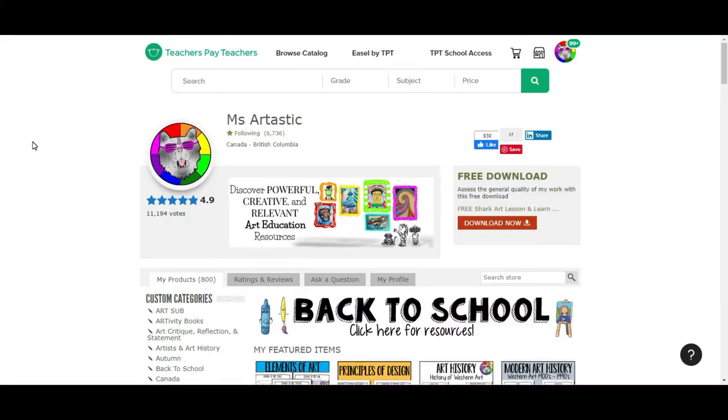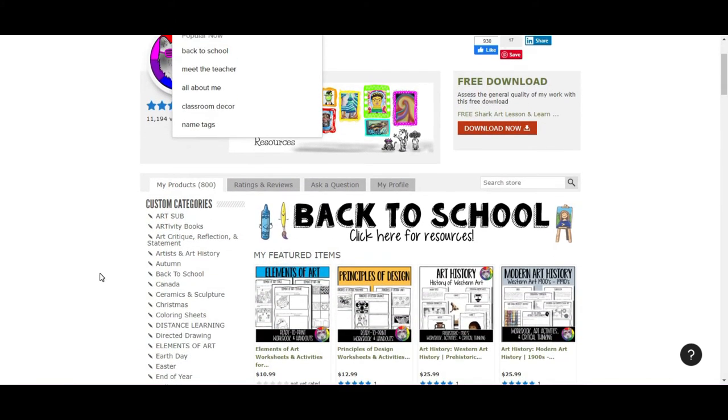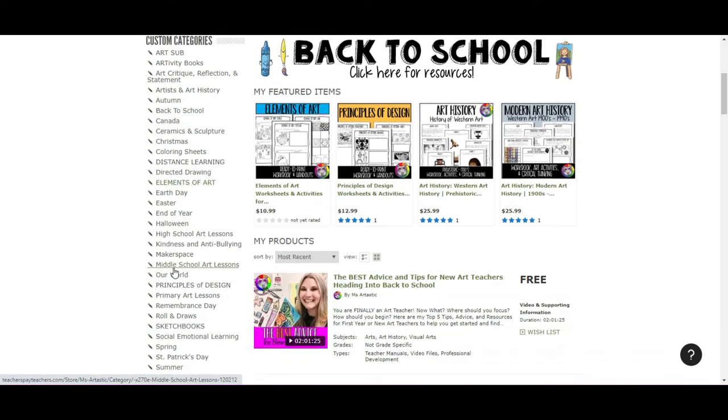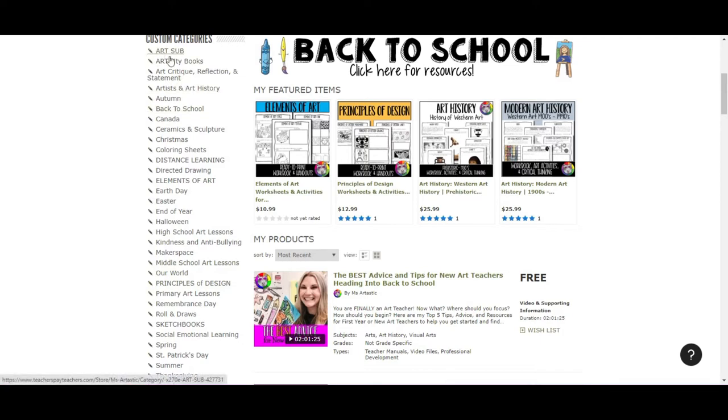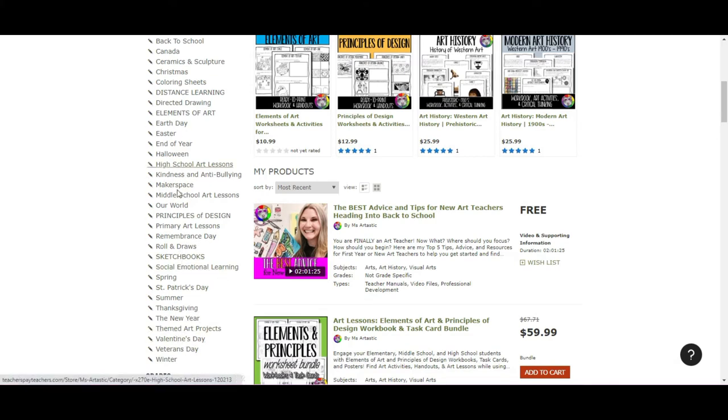The next place to go is the Ms. Artastic Teachers Pay Teachers store — search Ms. Artastic in the search bar to find my store. There are over 800 different resources to discover. We have custom categories including art sub-resources, my art-tivity books, Artists and Art History, Back to School, Elements of Art, Directed Drawing, Principles of Design, Our World, Primary Art Lessons, my Roll and Draw series, Social Emotional Learning, and all the holidays from Halloween to Earth Day, End of Year, Easter, St. Patrick's Day, Spring, and so much more.